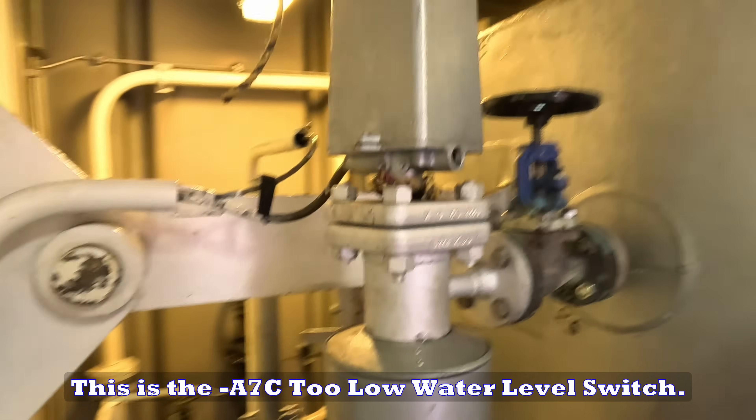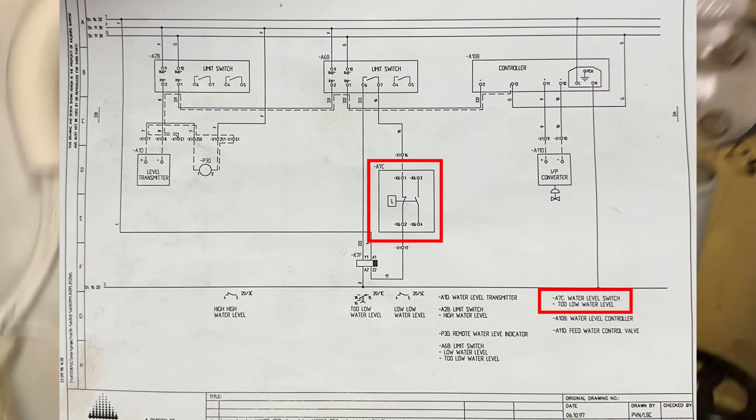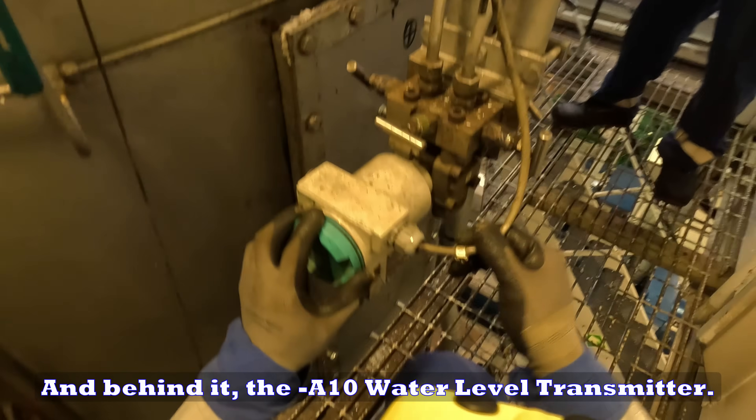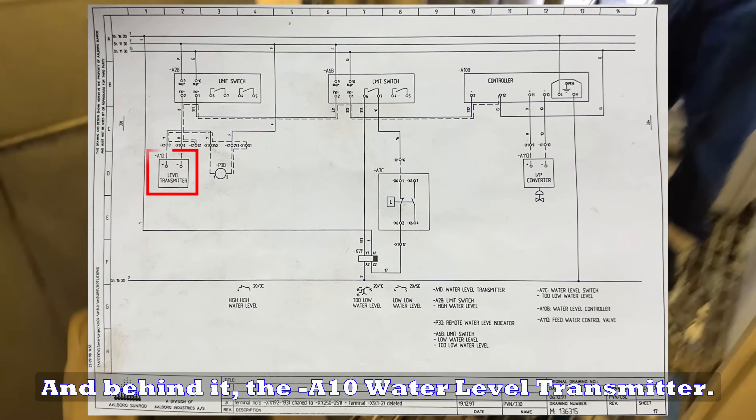This is the A7C low water level switch, and behind it, the A10 water level transmitter.